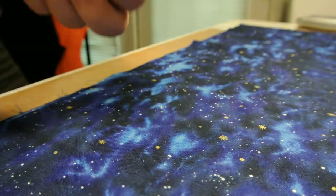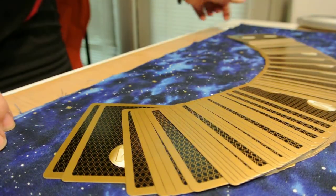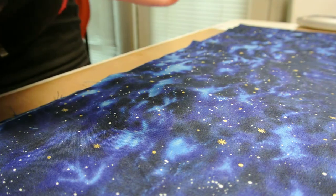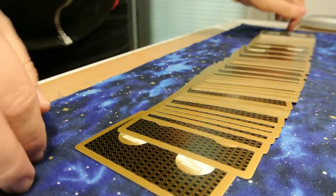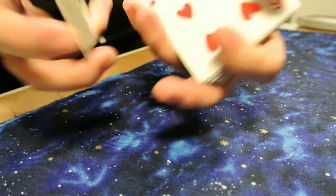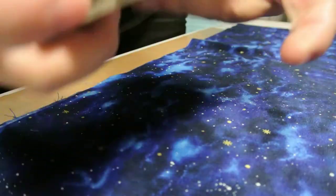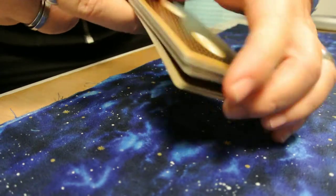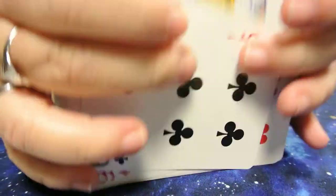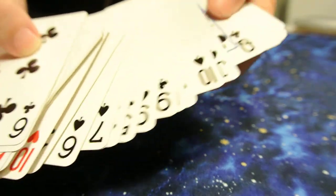I don't want to ruin them — I want to keep them as part of my collection. They look quite nice. I'm not gonna do anything crazy with them. Let me see if I can lay them out on the table. Let's try to shuffle — I don't think shuffling this way would ruin them. They're very new so I gotta break them in a little bit.